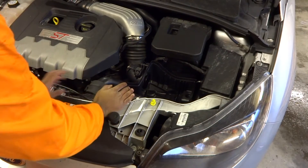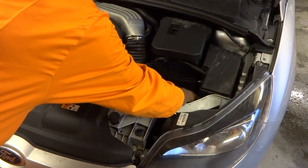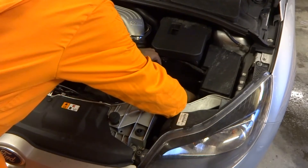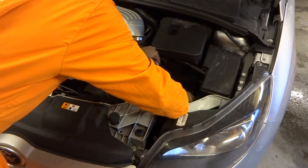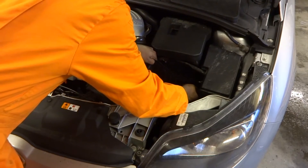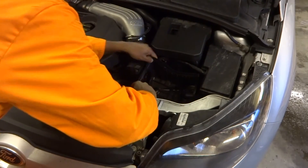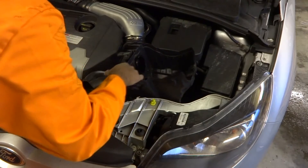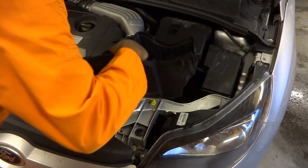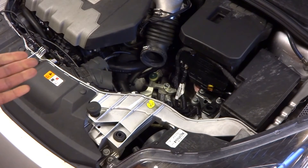Now remove the bottom half of the air box. The rubber connectors are loose, so reach down and give the air box a sharp tug — it can be quite stiff. You should end up with something that looks like this.